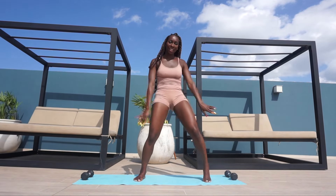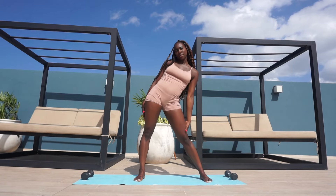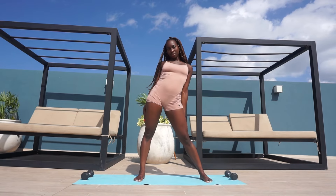Then I'm going to take my pelvis all the way around in big circles — try and make it as big as you can, really stretch it out. And then I'm going to reverse the other way.